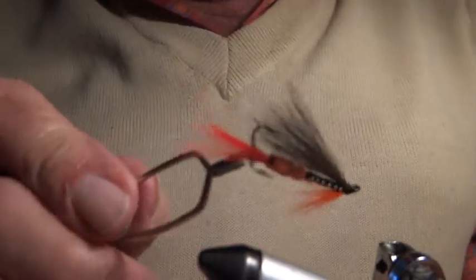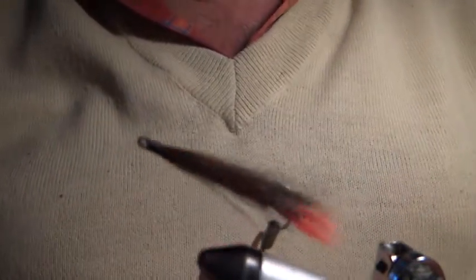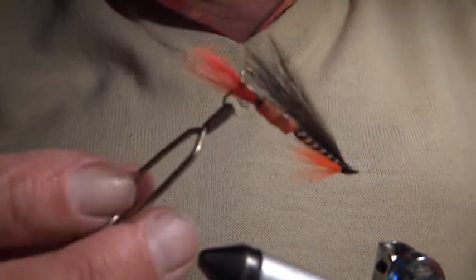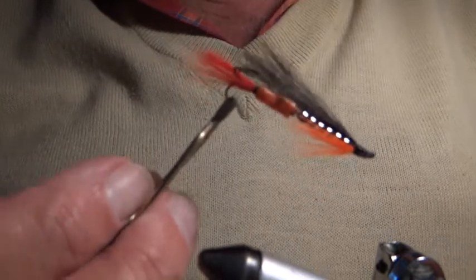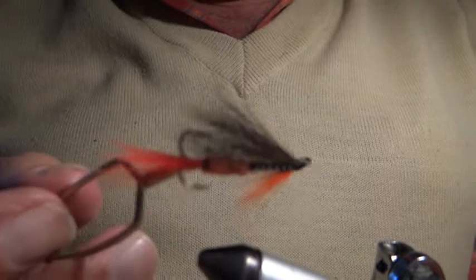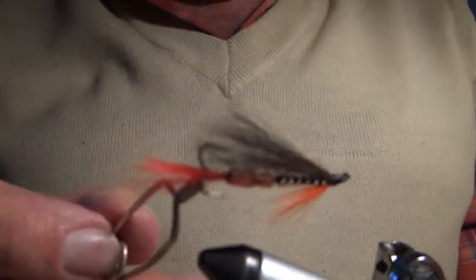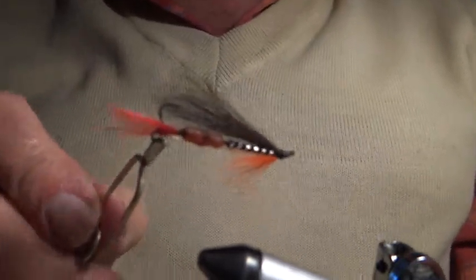Today I want to show you how to tie a Waddington. This is really a salmon or sea trout fly — it's very good for sea trout, but it's used a lot in Scotland and in the north of England as a salmon fly. The name Waddington was invented by a guy called Richard Waddington. It's been around a long time, and the name is derived from the shank.